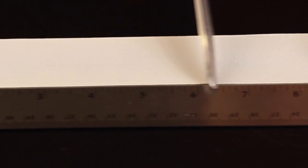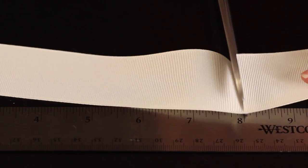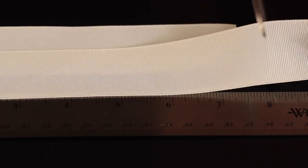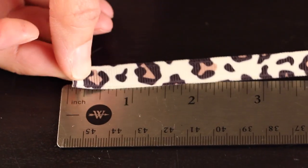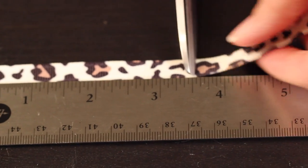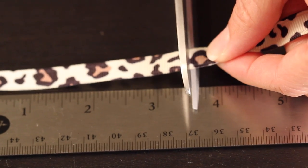So our first step: the first thing we'll do is measure out our ribbon. Take your 1½ inch grosgrain ribbon and measure two pieces out to 8 inches each. And then take your ⅜ of an inch ribbon and measure out about 3½ inches.